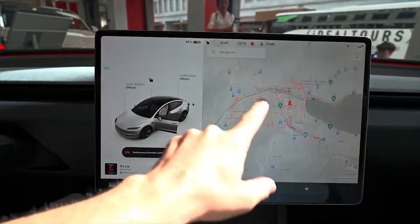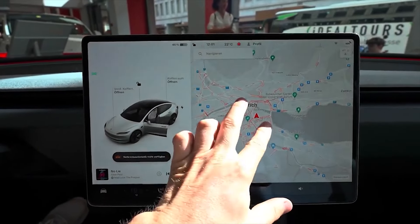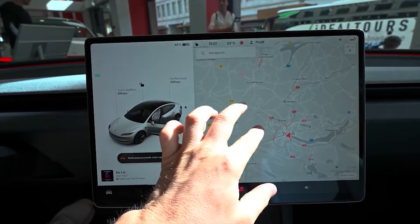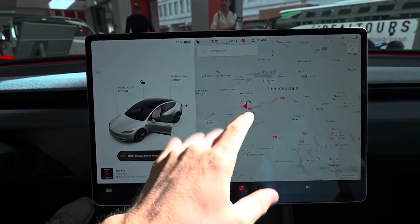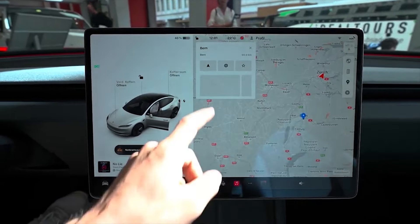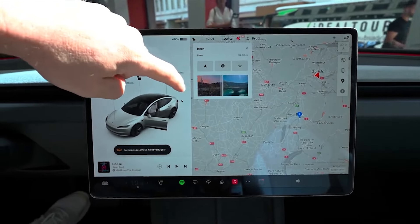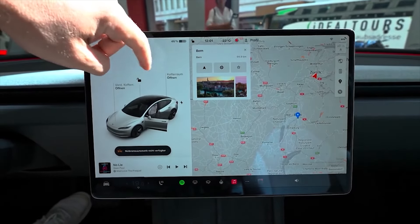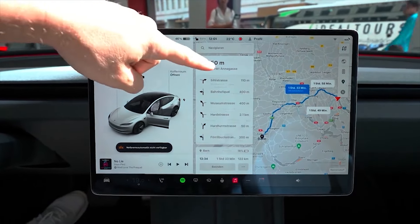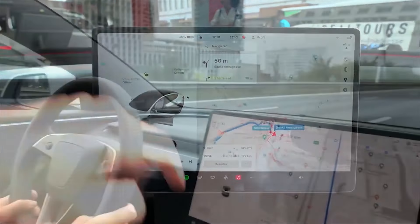The screen is very responsive, has bright and clear graphics, and the sat-nav uses Google Maps, which is about as user friendly as it gets. Tesla doesn't offer Apple CarPlay or Android Auto, but you may not actually miss it — that just goes to show how intuitive it all is. I still wouldn't mind a physical button for the glove box, though.